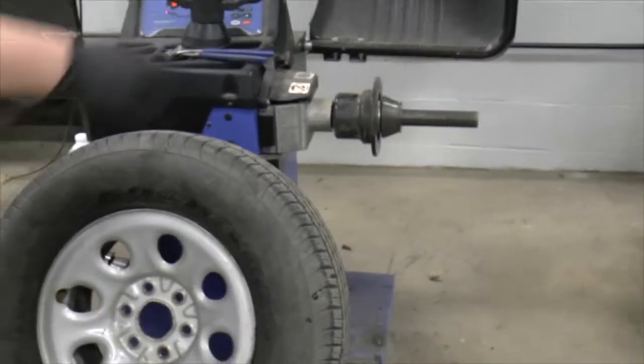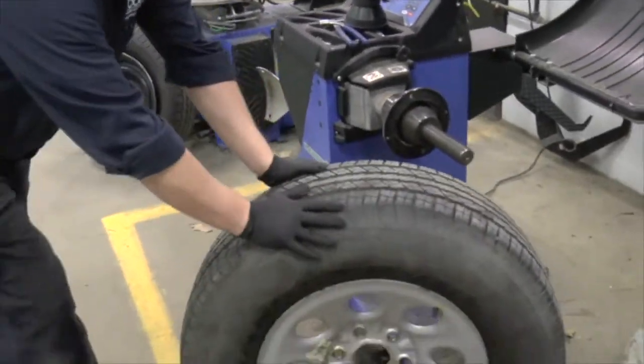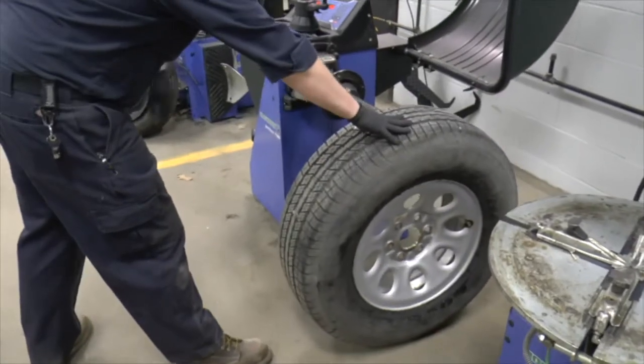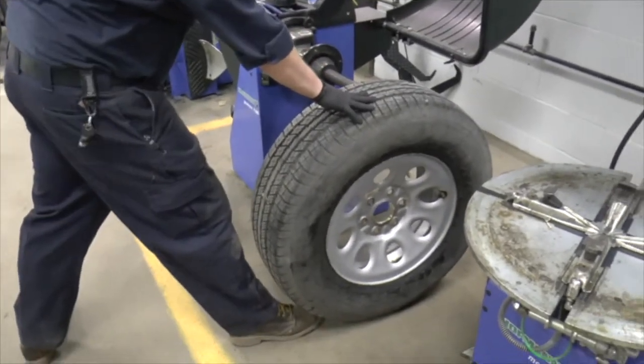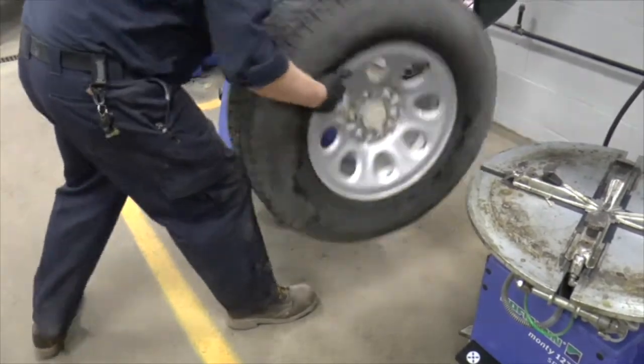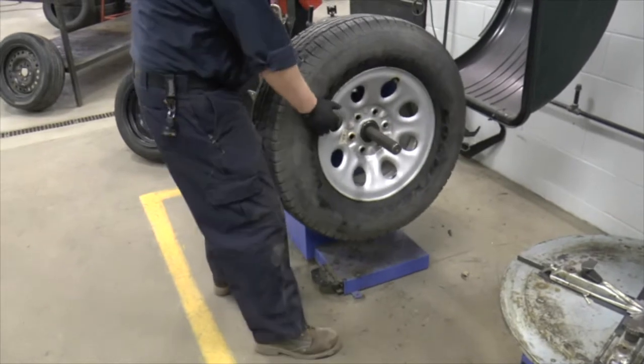This thing weighs about 70 pounds. What I'm going to do is roll the wheel up about where I want it, put my right foot underneath the tire, and use my right leg as a ramp. I'm simply going to grab the wheel, roll it up my leg, and then walk the wheel and tire assembly onto the machine.